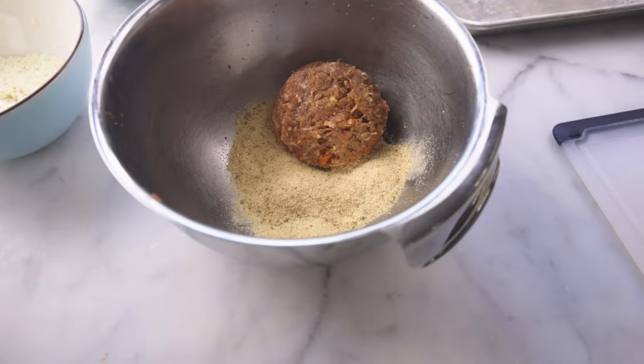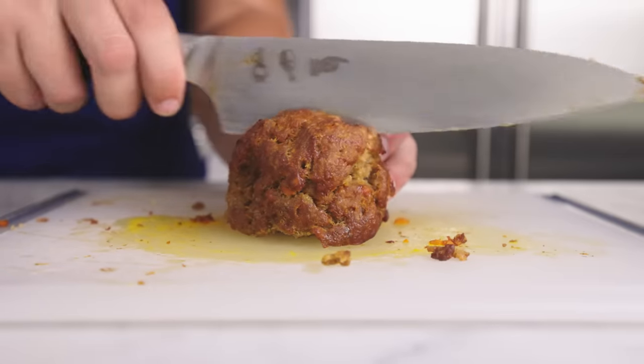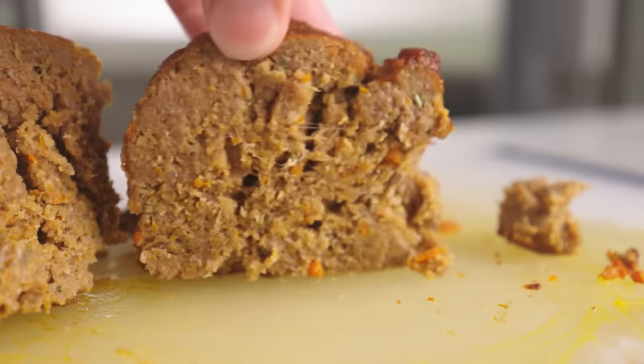But what happens if we use a different kind of breadcrumb, like these Italian breadcrumbs? These are much finer, so they're going to be denser. Six tablespoons of these is worth like nine tablespoons of the panko weight-wise, and the result is too bready. But if you measure by weight and your breadcrumbs are dry, 15% by weight should get you a pretty consistent result regardless of crumb type.